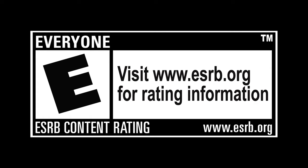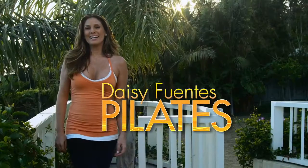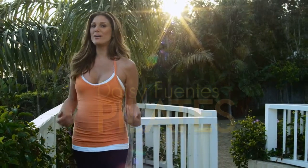Rated E for everyone. Hi, I'm Daisy Fuentes, and I want to show you how I stay fit in both mind and body with my Pilates Fitness Interactive Program designed especially for the Wii.